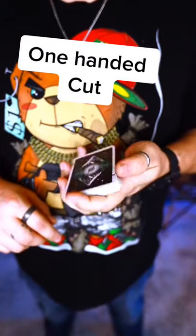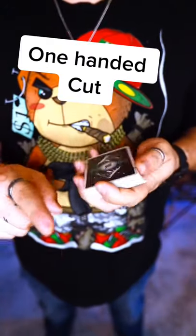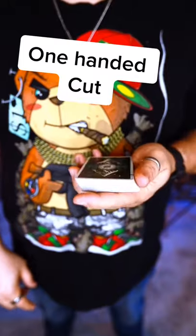In this video, I'm going to show you how to do a one-handed cut. For those of you who are magicians, if you know how to use this as a pass, tag me in a video showing me how.